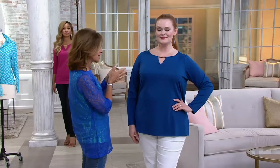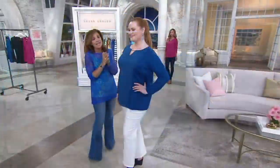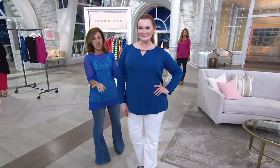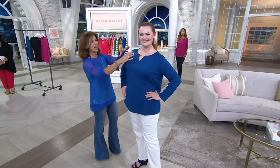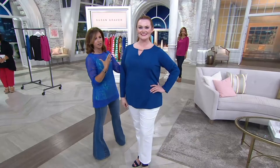Look how gorgeous Jess looks — she's wearing the 1X and it is amazing and beautiful. I love that it's not overwhelming her. You walk in a room, you see this beautiful face, and then you notice oh, this is a pretty top — with the jewelry detail, the opening in the front, the perfect length. And it's buttery soft.